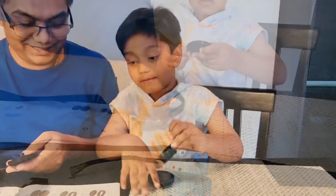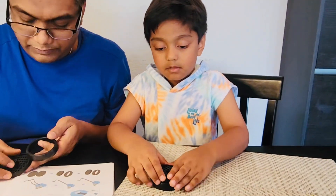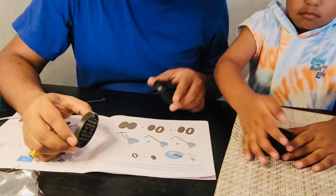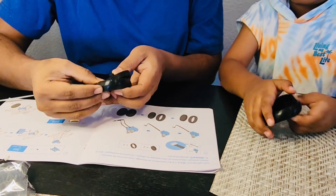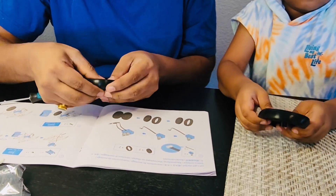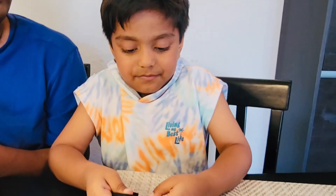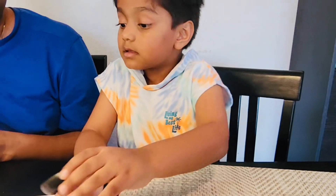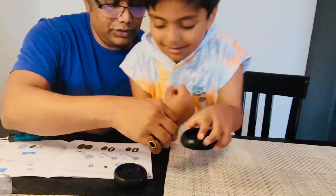Let's see if you can do it. So what does the instruction manual say? Hold this like this. This one like this. And then let's put this. It's hard to do, huh? No — it's not that hard. Almost there. Good job. Done. Good job!